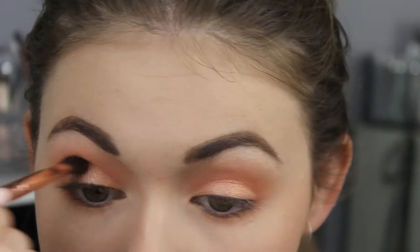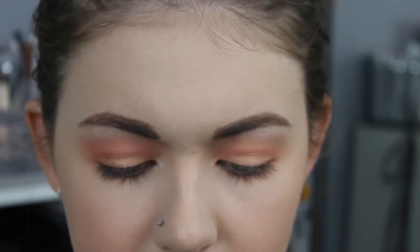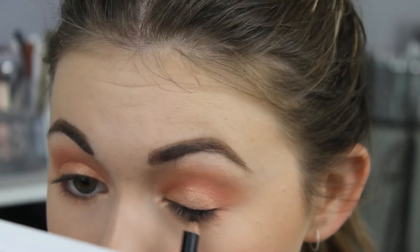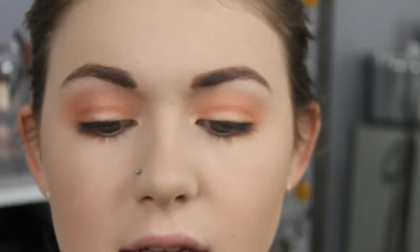I'm taking the shade Take a Break, just on my finger, and pressing it all over my lid. Then once again through with the blending brush just to soften those edges. And then finally I'm taking Let Me Explain on my accent brush — that just goes on the inner corner. I take a pencil and smudge it on my top lash line. Then taking a flat brush with the essence I Like Long Lashes Mascara — I've been using this recently and I actually quite like it.